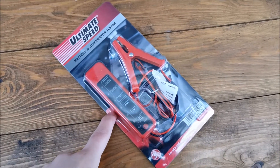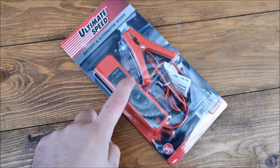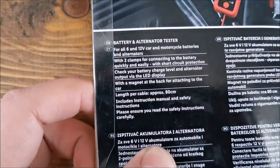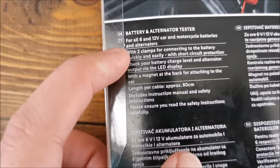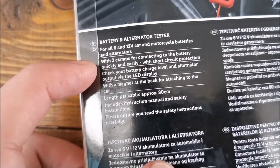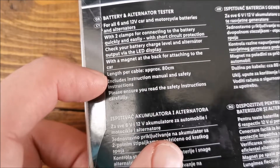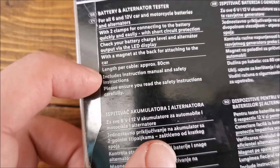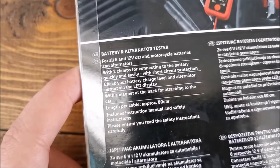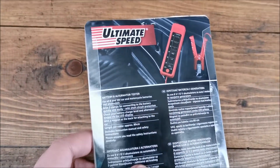In this video we are going to be taking a look at this Ultimate Speed battery and alternator tester. Let's check a few specs and after that we will go into the box. It comes with two clamps for connecting to the battery with short circuit protection, a magnet to attach it to the car, 80 centimeter cable, and it works for 6 and 12 volt car and motorcycle batteries and alternators.